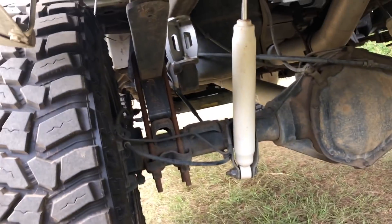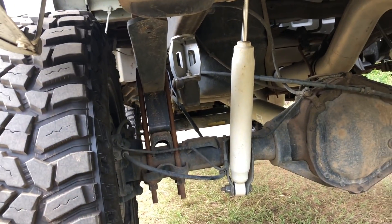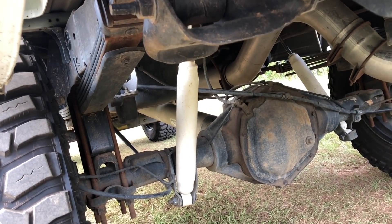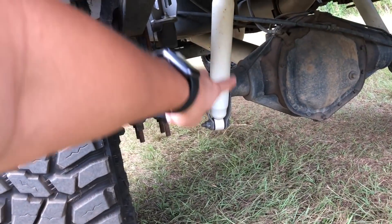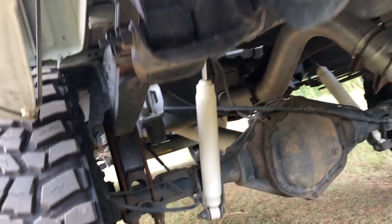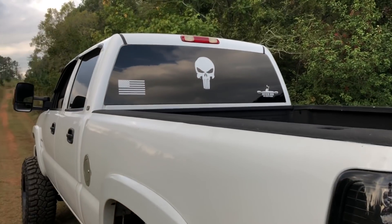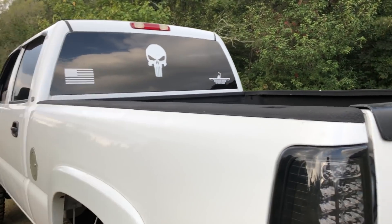In the back I have a block and then McGoy shocks. I was messing around at Dealer Options asking if they had any Fox shock stickers, because I was gonna put a Fox shock sticker on my McGoy shocks. And then in the back I have all these stickers — those add about five horsepower each.